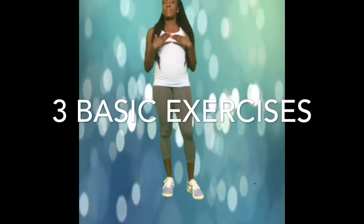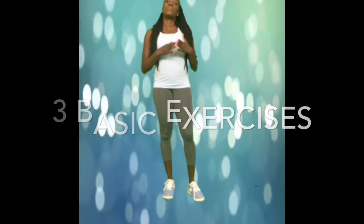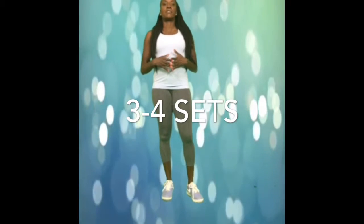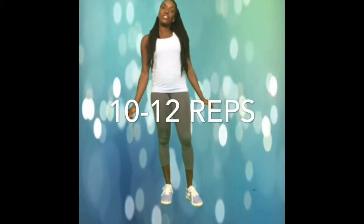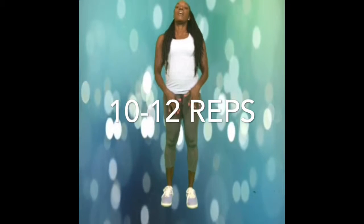So we're going to do three basic exercises. I'm going to do the first set, and you're going to continue by following through with two to three more sets. They're normally about 10 to 12 repetitions, and the first exercise I'm going to do is the lunge.